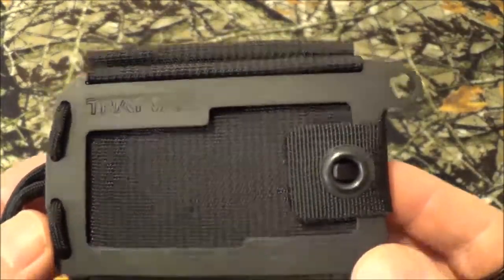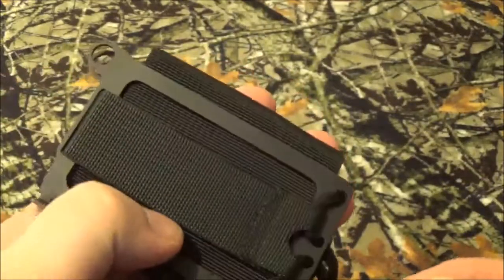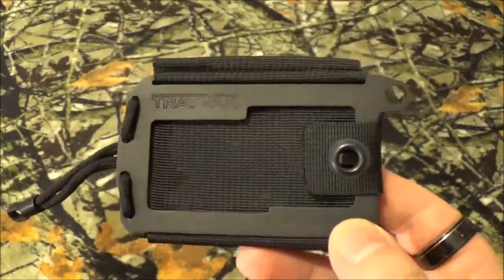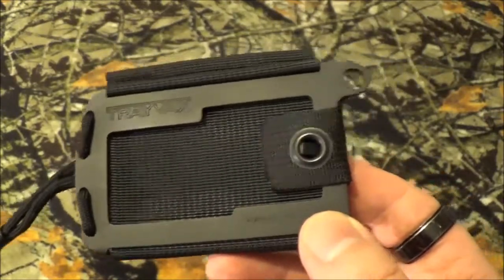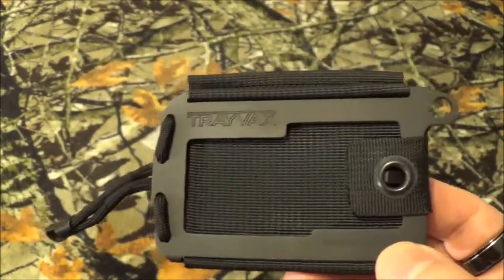The Travax Access — I think it's cool, sleek, elegant, and lightweight, which is very, very important with everyday carry items. Because ounces equal pounds, pounds equal pain, and you don't want to pack too much on your body every single day.